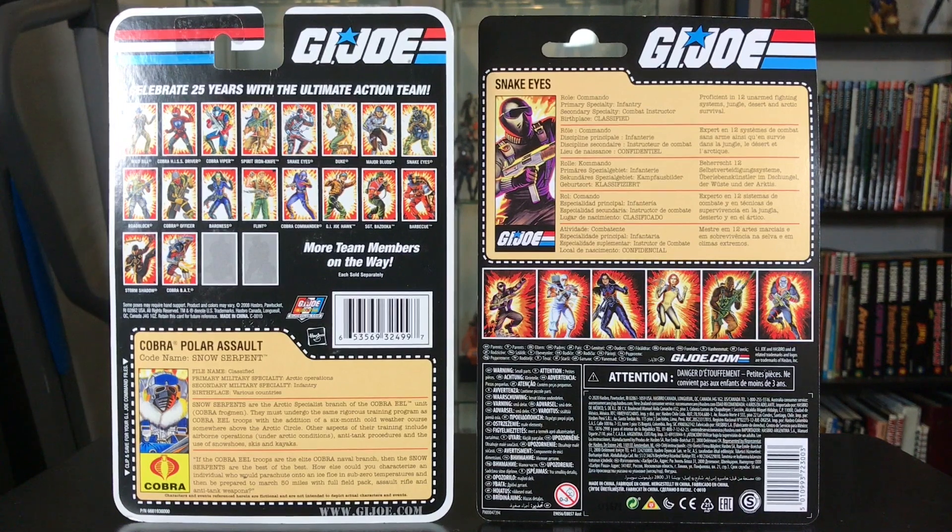Here's a comparison of the back, and this is really my big negative point for this new retro packaging. If you compare it to the vintage — on the left, a beautiful cross sell of about 20 figures and a highly detailed file card on the bottom — on the right, half the card is in other languages. They're probably cutting costs instead of shipping separate items per language region; they're producing one item and sending it out everywhere. So to save costs, we're getting not-as-nice packaging and a lacking file card. They don't even say the names of the characters in the cross sell, so you don't even know who they are. Not a huge fan of the retro packaging.